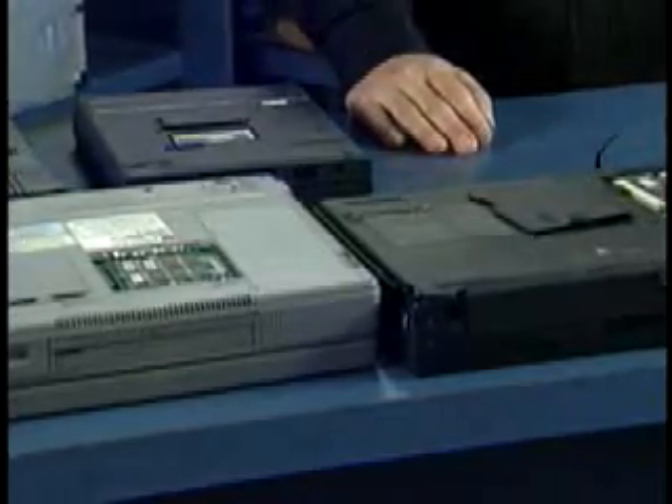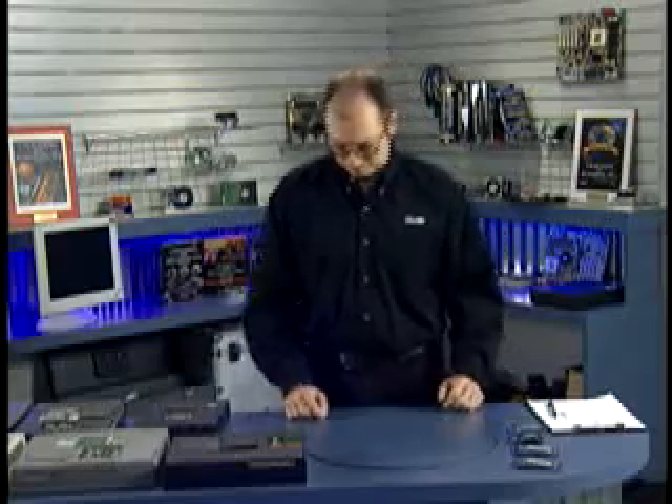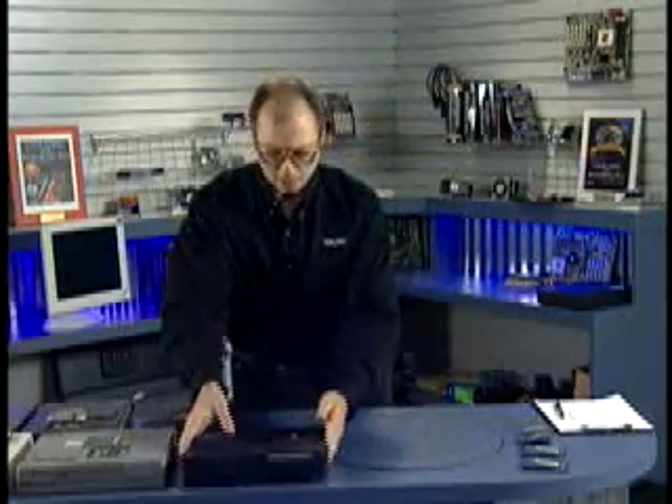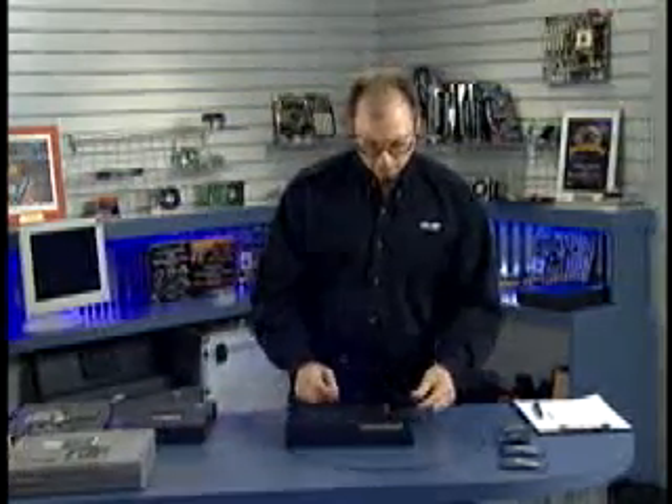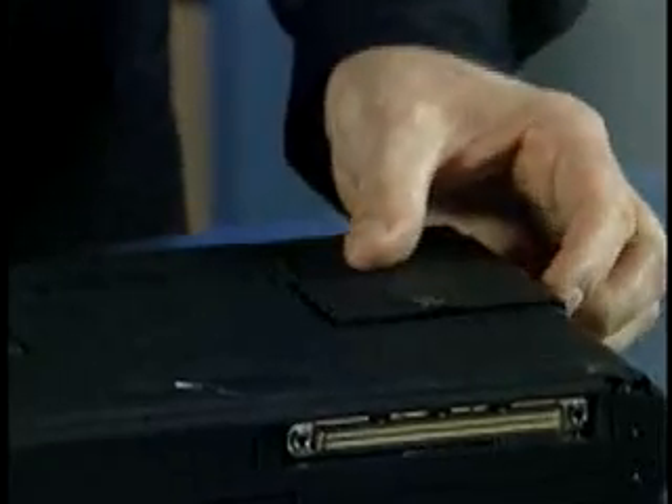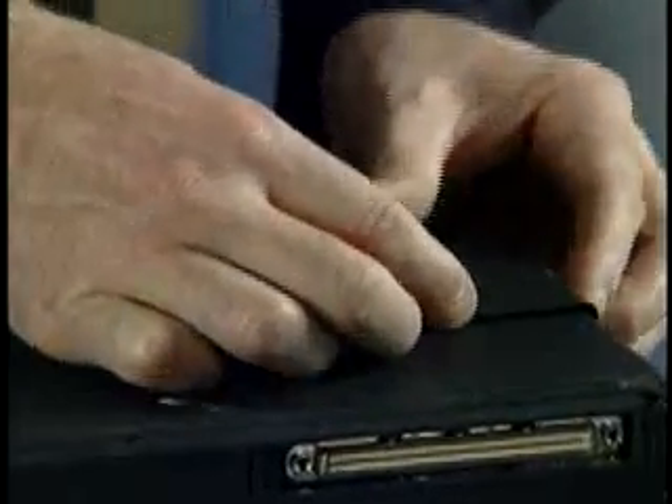Let's take a look at a typical laptop memory upgrade. I have here an IBM ThinkPad, model 760E. The memory is hidden behind a door on the bottom of the machine. You push this latch, slide this door over, and it pops off — no tools required. The memory cartridge is right underneath; just lift it up and turn it over.